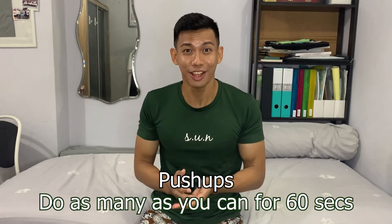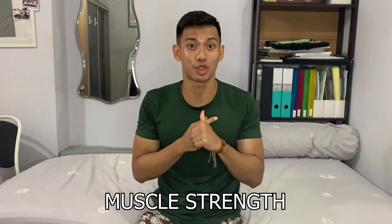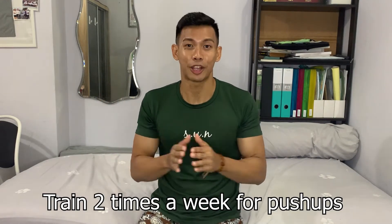For the push-up, I have to do as many as I can within 60 seconds. So what I do is I split my training into two parts: one is for muscle strength, and one is more towards endurance, because I have to last for 60 seconds. So it's the combination of muscle strength and endurance that I'm training for.